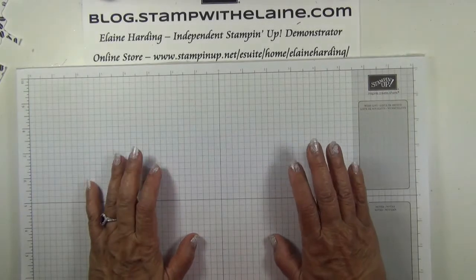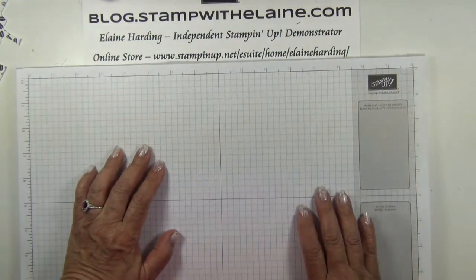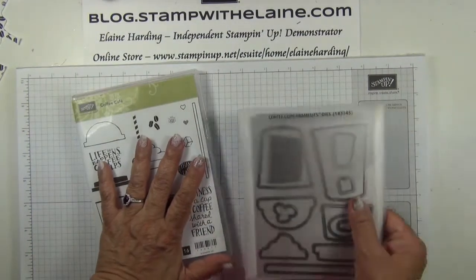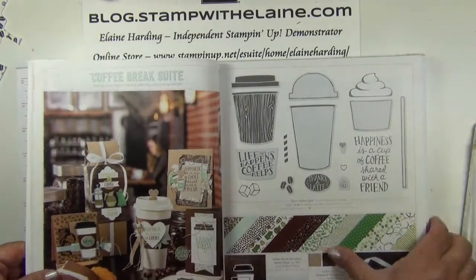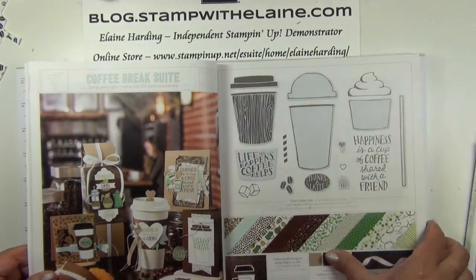Good day everyone. I'm Elaine Harding. Welcome to my blog at stampwithelaine.com. Today I'm featuring the Coffee Cafe photopolymer stamp set and the coffee cup framelit dies. This is part of the Coffee Break suite on pages 30 and 31 of the annual catalogue.